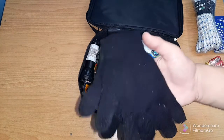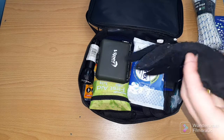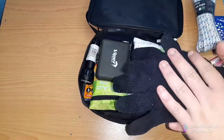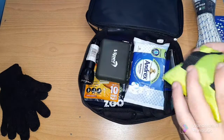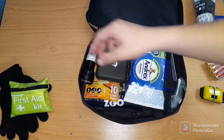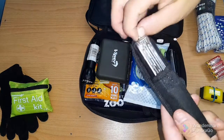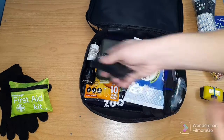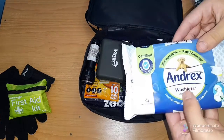We have gloves, which are good for snow or cold weather. There's a first aid kit with bandages and all kinds of things inside, a multi-tool knife, which is perfect, and some wipes.